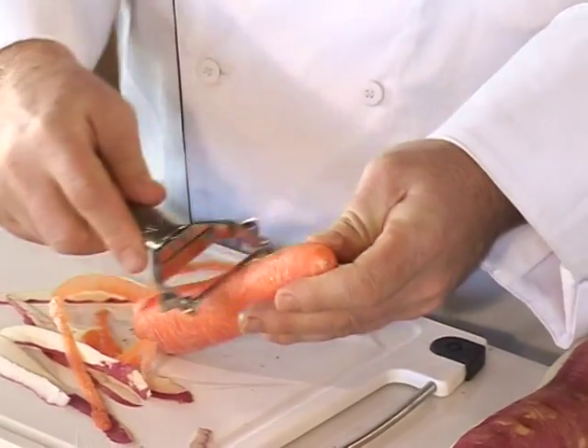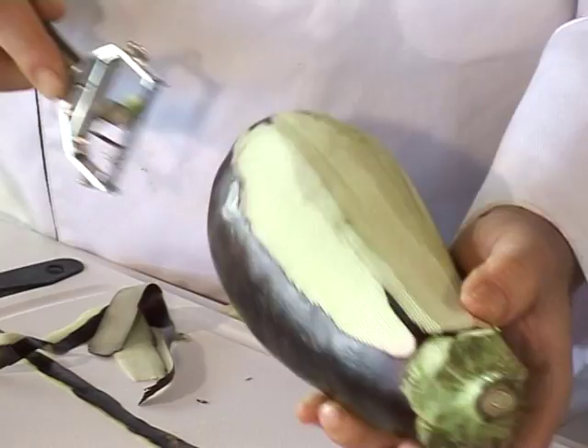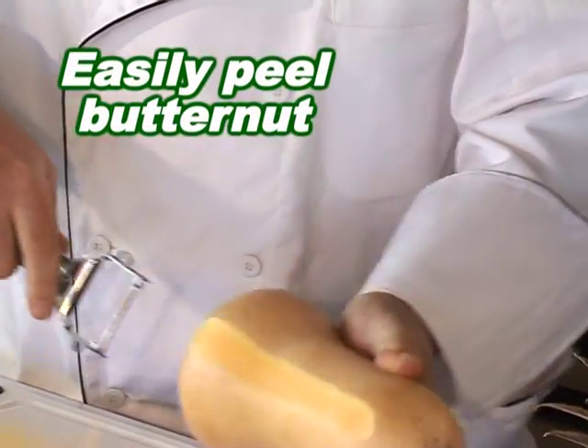The unique double blade design allows you to peel twice as fast — up and down, back and forth. And to peel a butternut is a pleasure.